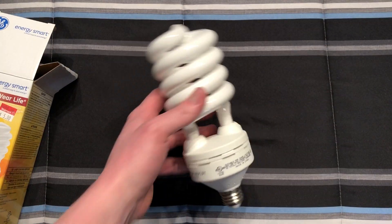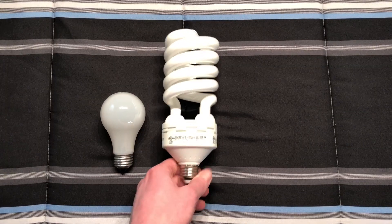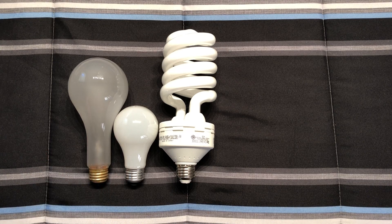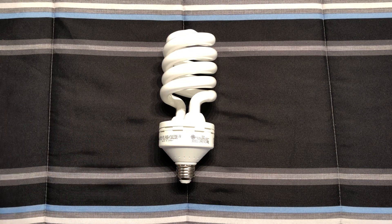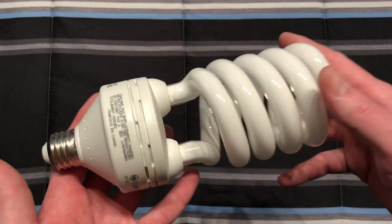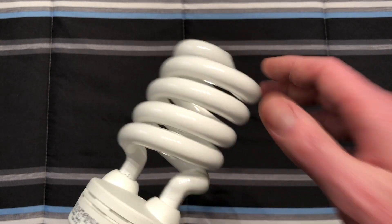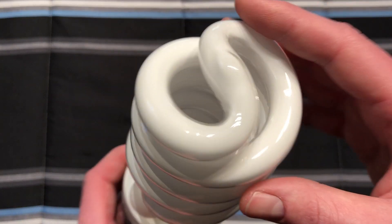It's a giant CFL — no other way of saying it, it is absolutely humongous. Comparing it to a standard incandescent bulb, it's much bigger. Here's a standard GE 300 watt bulb for size, and it's even bigger than that. They do make these 200 watt equivalent ones smaller now, so this is an earlier one — a really nice piece of CFL history. The tube is very thick; I'd say T6 in size, definitely bigger than T5.